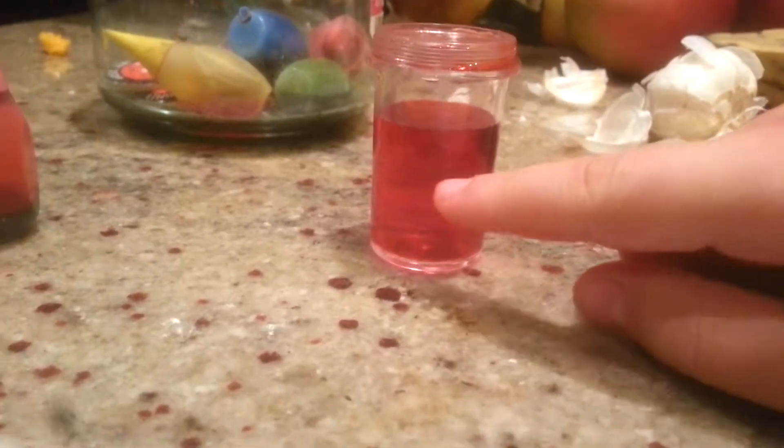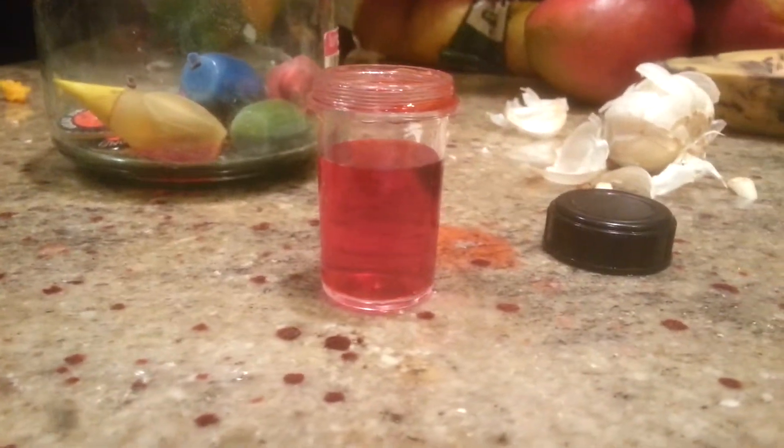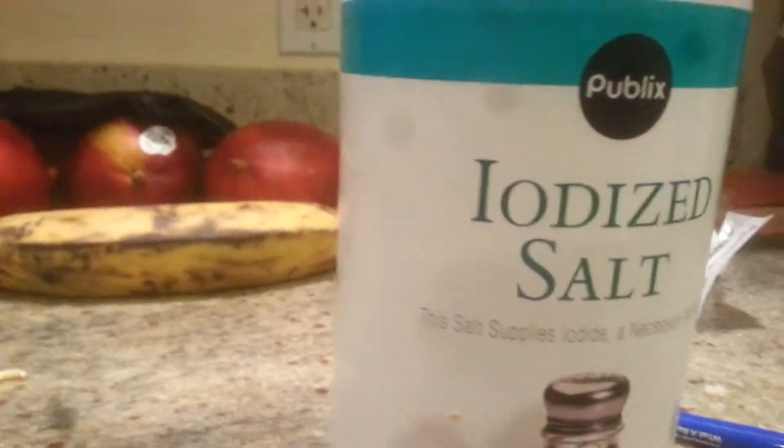Now fill it with salt — about up to here. Get the salt and pour it in. See how right there it's a little different color than the rest? It looked pretty cool — isn't that cool?